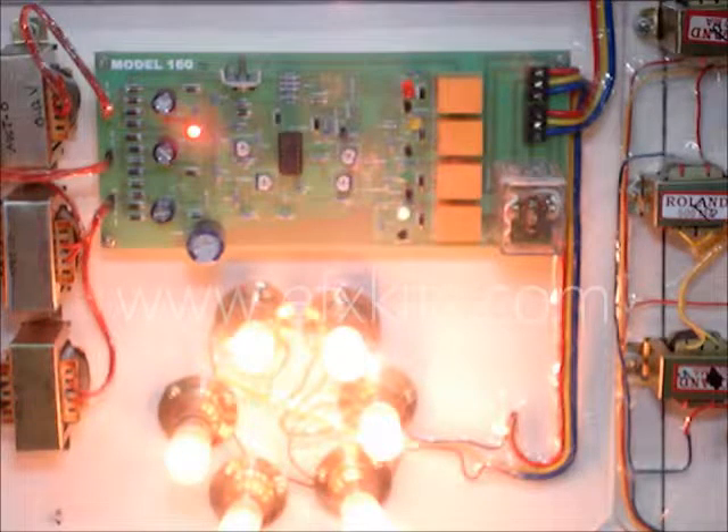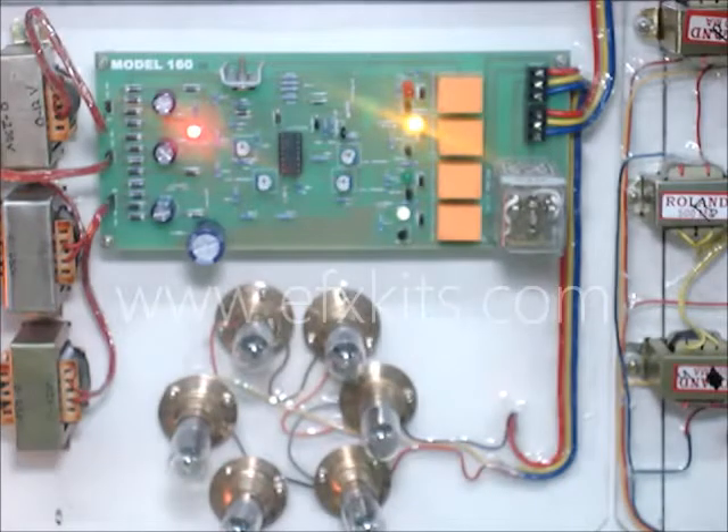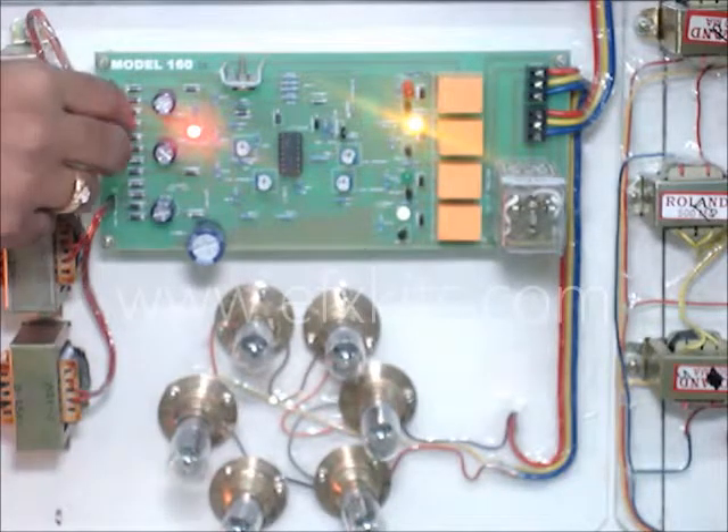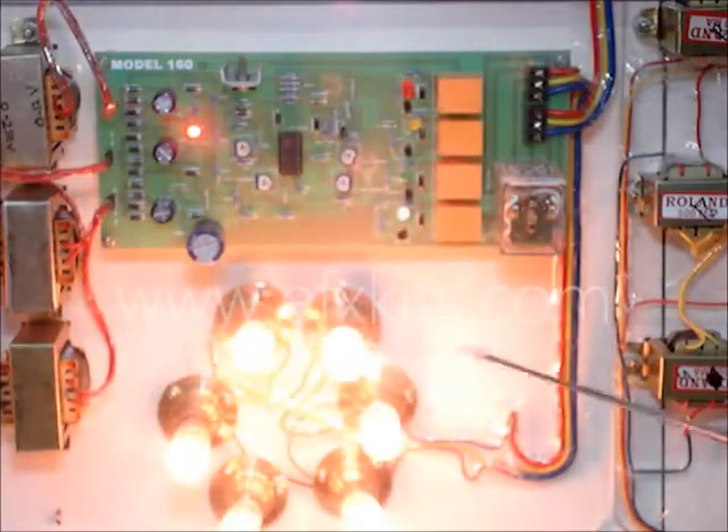Now, supposing single phasing happens. When we take out a phase, the single phasing happens and the motor stops automatically. That protects the motor from single phasing, and also, supposing the temperature goes up.